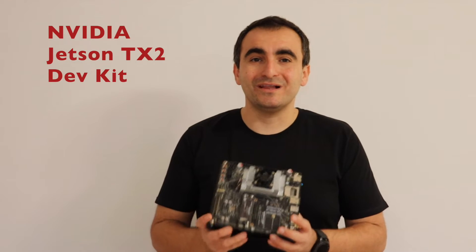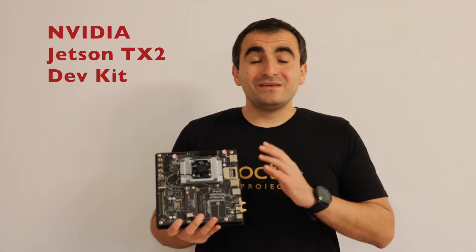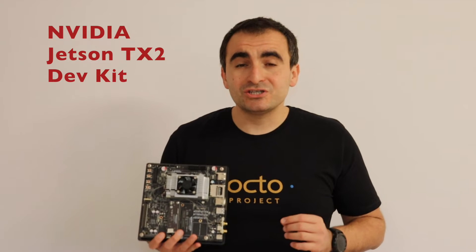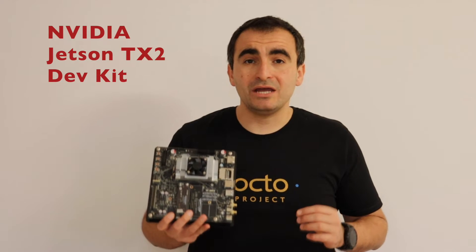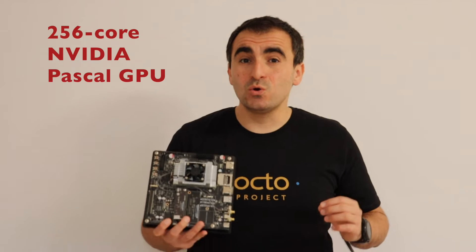I'm super excited because finally I have my very own NVIDIA Jetson TX2 Developer Kit, and here it is. This is one of the fastest and most power-efficient embedded Linux devices for artificial intelligence and machine learning applications, thanks to the 256 CUDA cores.